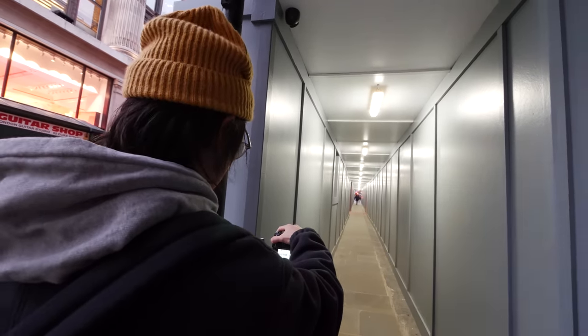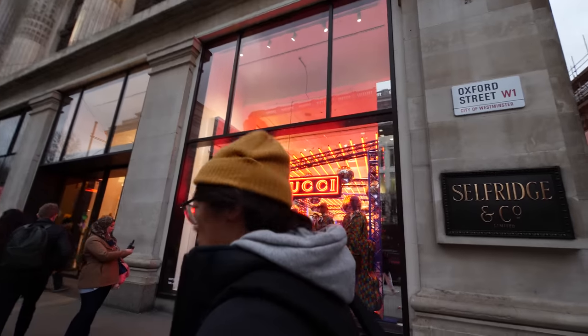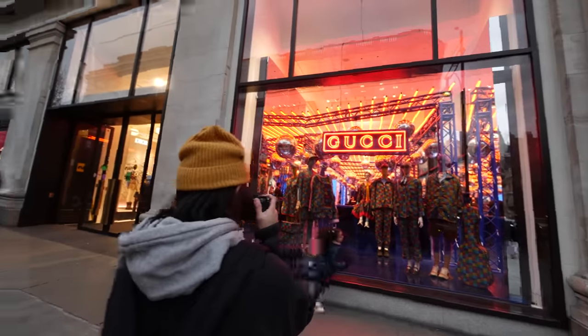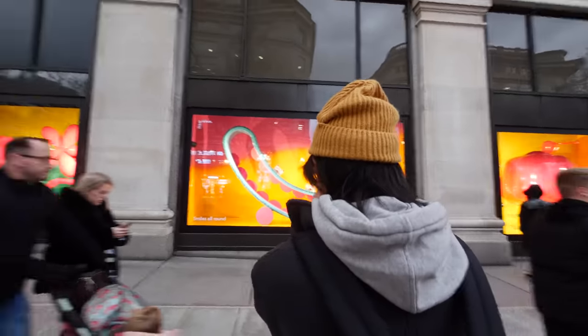The vignetting when lens compensation is off is quite noticeable wide open, although it gradually disappears as you stop down. It's a contrasty lens and details look sharp.